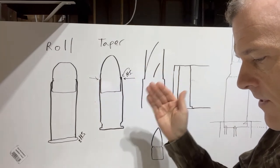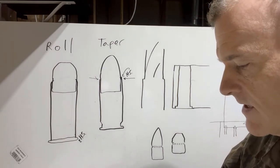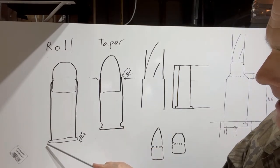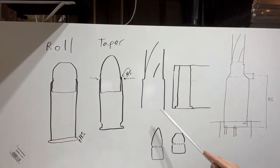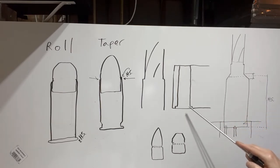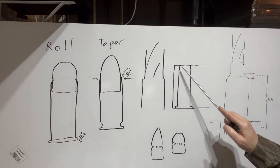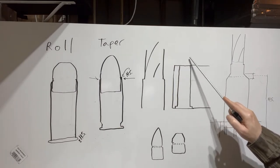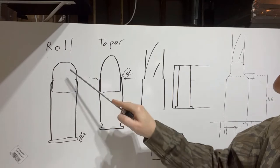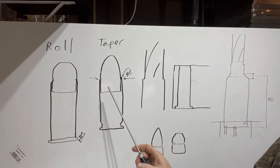Lyman essentially says either no crimp or crimp for the same general reasons other manufacturers recommend. Certain revolver cartridges have a rim and they headspace off the rim in the back of the cylinder — like a six-shooter revolver with six cylinders. That defines where the cartridge sits and where the projectile comes out. Roll crimp is used there and won't take away from the cartridge's position in the cylinder, since it's not a semi-automatic type cartridge.